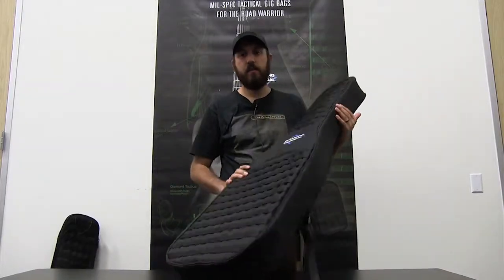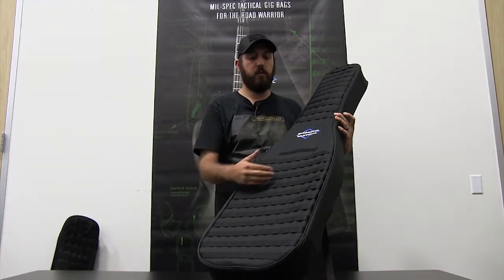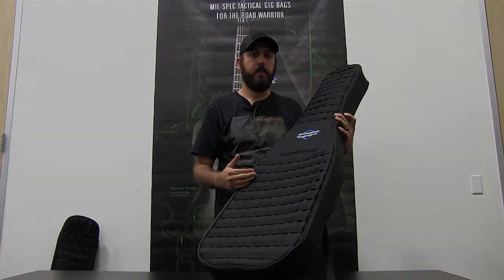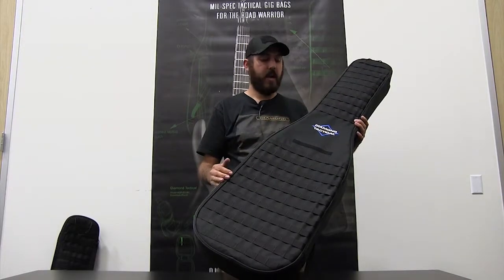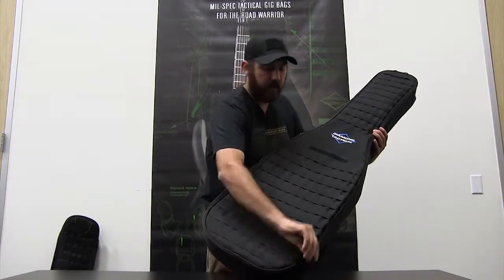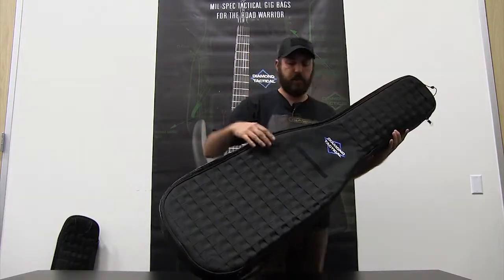This is the TAC-B — a little bit longer system, wider, a little bit more interior room so you can attach auxiliary equipment in there. Now we're going to take a look at the inside of the bag. Same features as the TAC-1, just in a larger configuration.